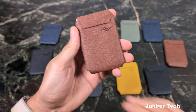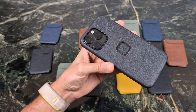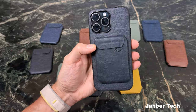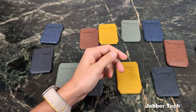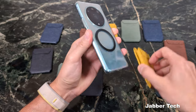There are a couple of different options and a whole bunch of colors, which I really like. The Peak Design everyday case uses their SlimLink technology, which is great for some of their other accessories, but if you have one of their wallets it's going to work with any MagSafe device. This is my iPhone, and if you have an Android device with a MagSafe ring on the back, you can go ahead and attach it — it works cross-platform, no problems.